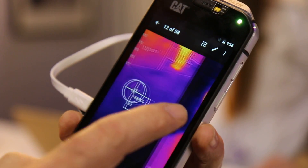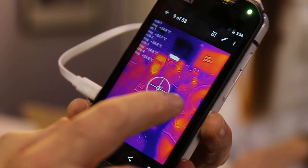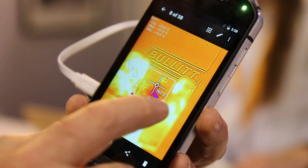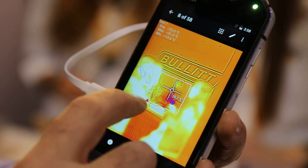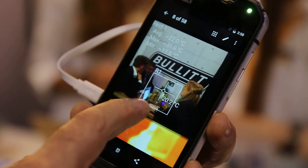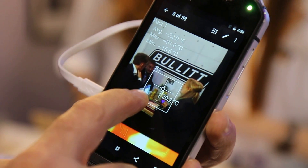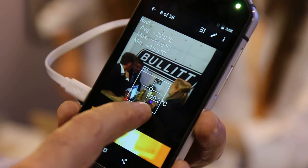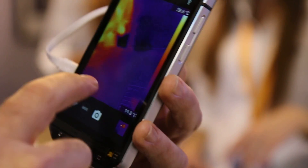Let me show you an interesting example with a live picture. We have the minimum and the maximum — the maximum is the red triangle. Here we can see the notebook and the smartphone, which show the maximum heat. The minimum here is a cool drink. So you can really identify exactly what's going on.